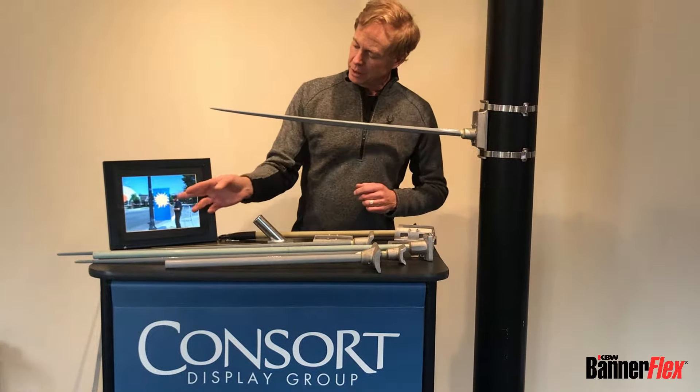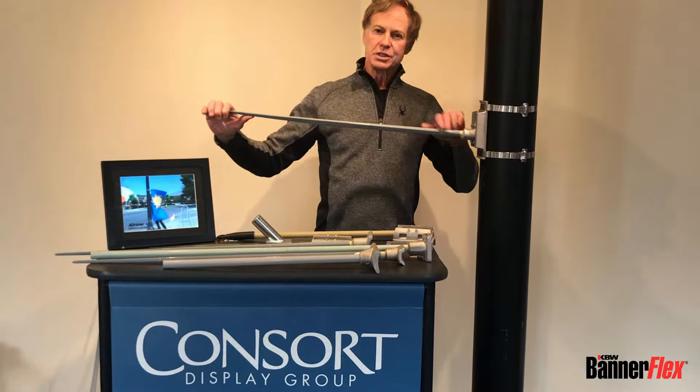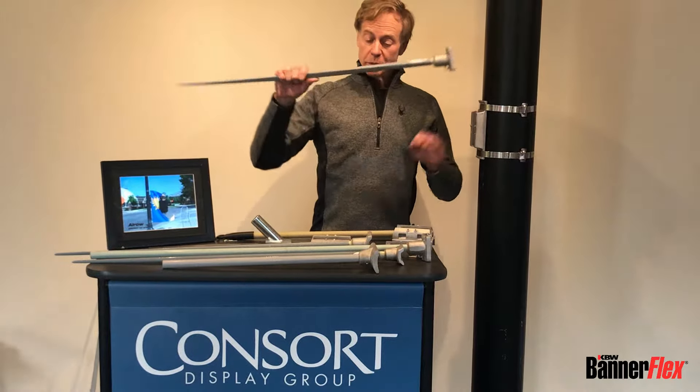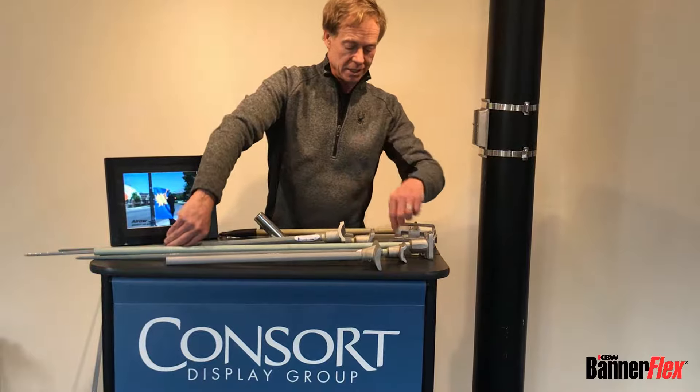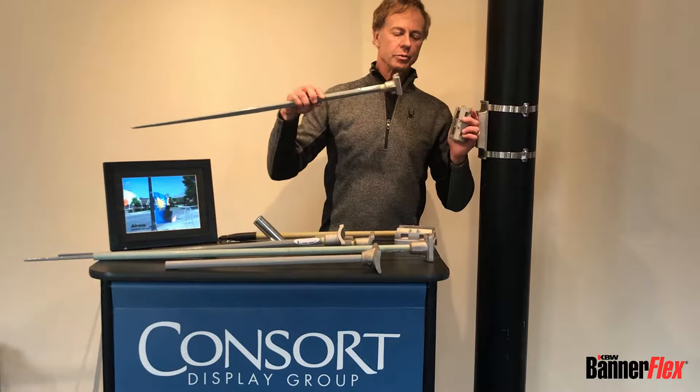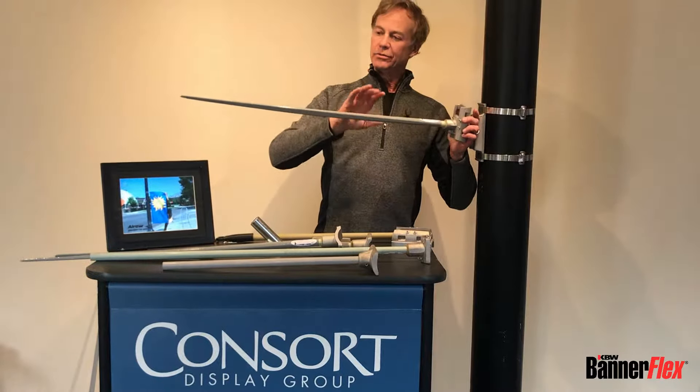The arrow arm is this one here. It's very flexible and spills a lot of wind. That's available on the D3 bracket as well as the Metro bracket, so that bracket can have both the round pro and the arrow.